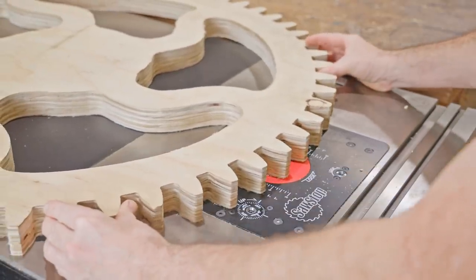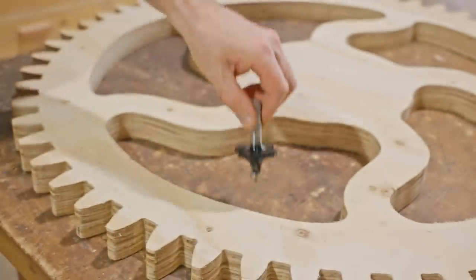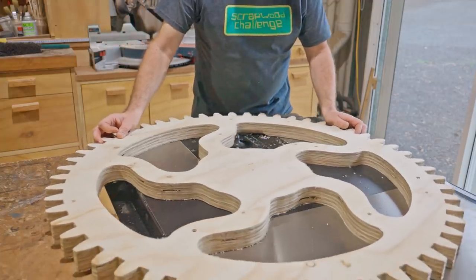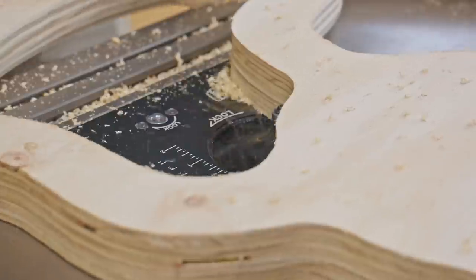It's starting to feel a bit more substantial and more like a cog. Next I'll round over the openings with a three-quarter inch round-over bit. I'll do that on both sides and that will leave the spokes more rounded.